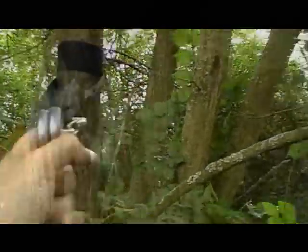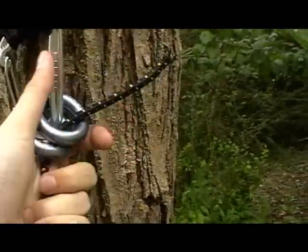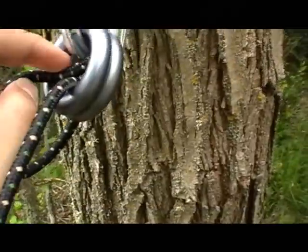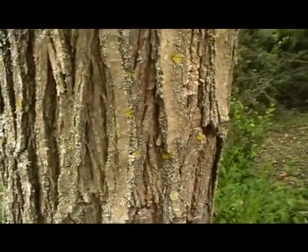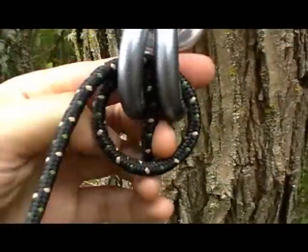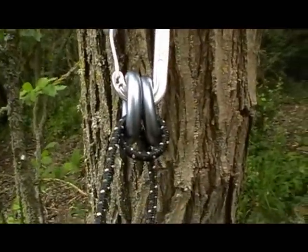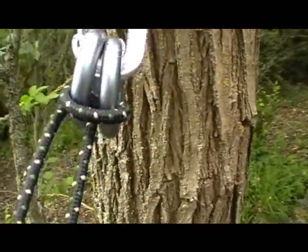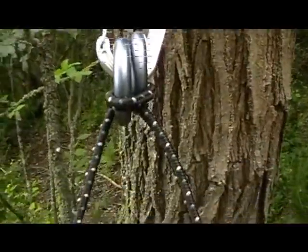I'm attempting to do this one-handed so bear with me. The garter hitch is very simple. You put the rope through the rings, then through halfway again and out the middle — around once, through the middle and you're done. This is a brilliant knot for this purpose. If you pull the middle one it will slide through, but if you pull the other one it will not go anywhere — not physically possible.